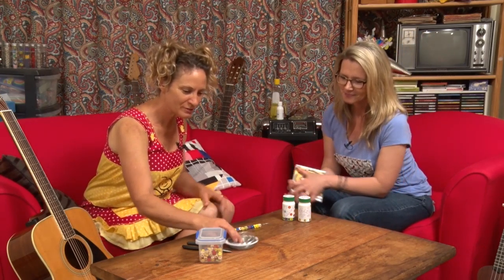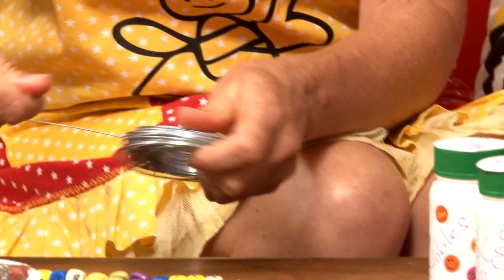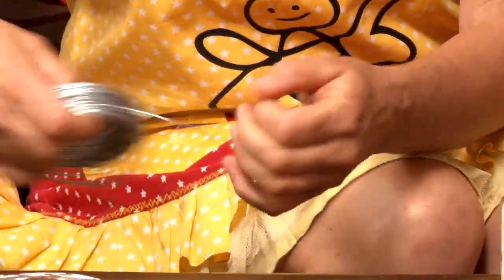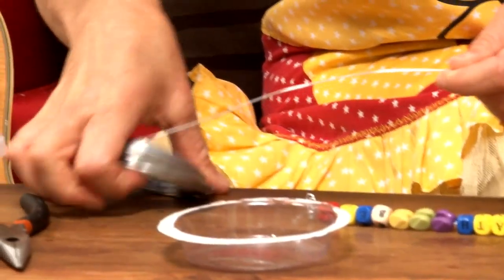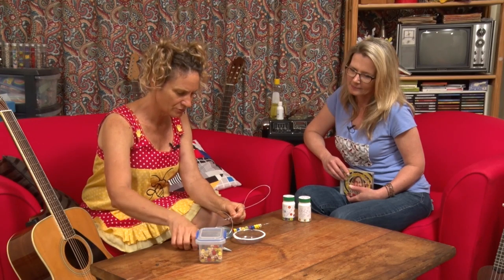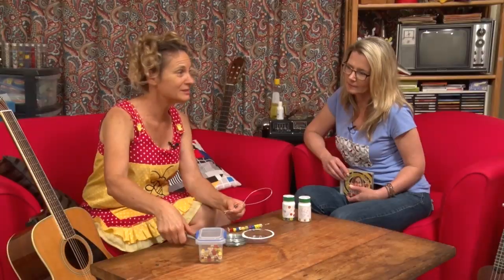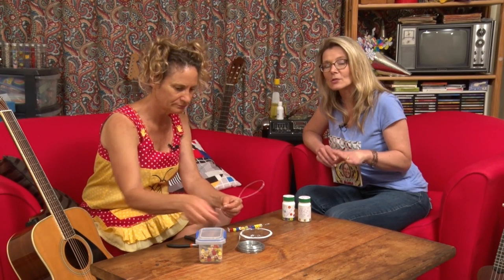So I bought some wire, just from a discount store. It's called cable tie wire, or tie wire. And then you unroll some — it's about however long you want your wand. You can cut it with wire cutters, or even with scissors — but maybe not your good scissors, use an old pair, because something like that would really blunt them.